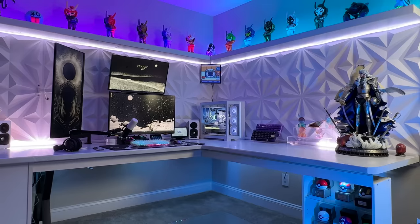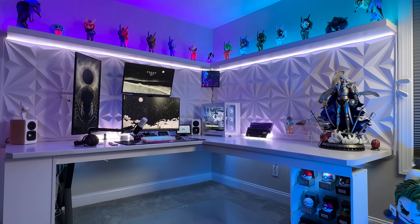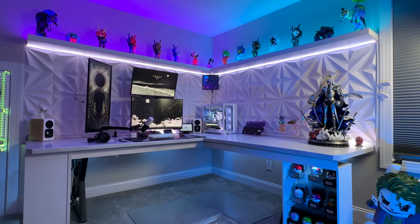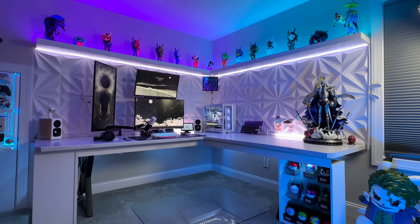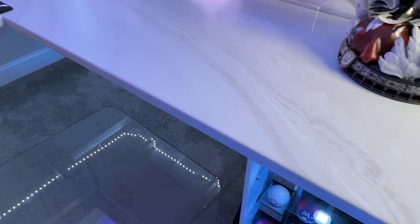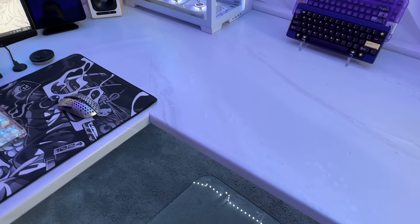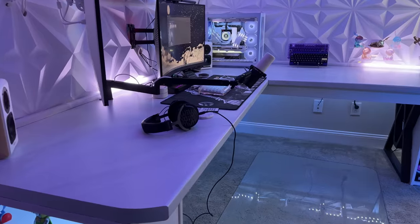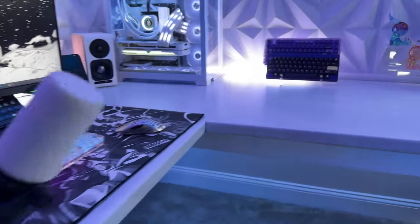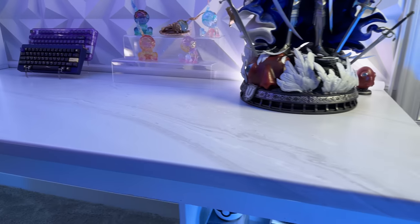Let's start with the desk. I knew I wanted a large desk to fit the studio, as I spend hours here testing and reviewing products, everyday gaming, and I do plan on streaming here in the near future. This is a completely custom desk that my father and I built. The top is a formica laminate — it's a very forgiving material, won't scratch easily, and is easy to clean. I wanted a white and black accented theme, so I opted for this white marble swirl color and could not be happier.